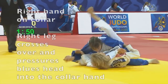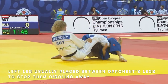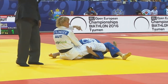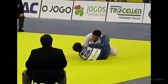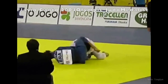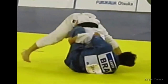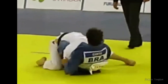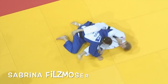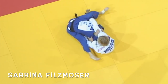Kanto Choke involves gripping your opponent's judo gi at the collar, placing your leg over their head, preferably with your hips close to their neck, and pulling them towards you with your other hand. The other leg typically moves in between your opponent's legs to stop them being able to circle around to Kamishihogutame, or North-South position, and escape the choke.